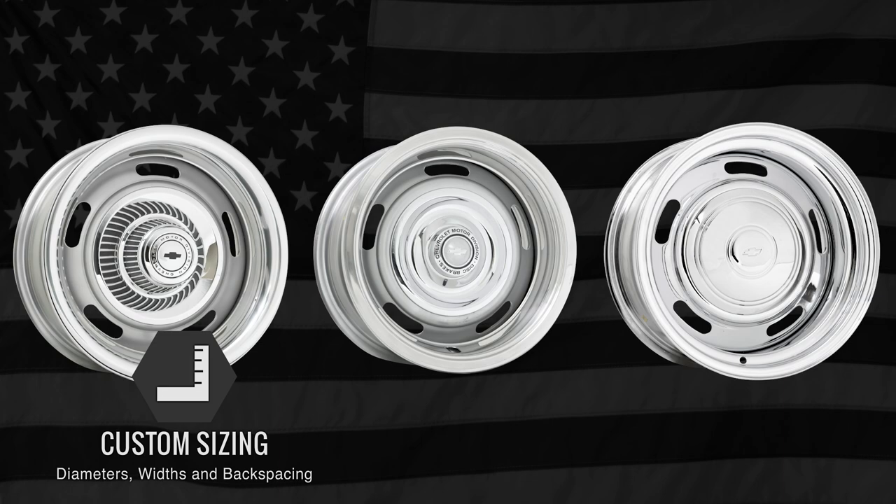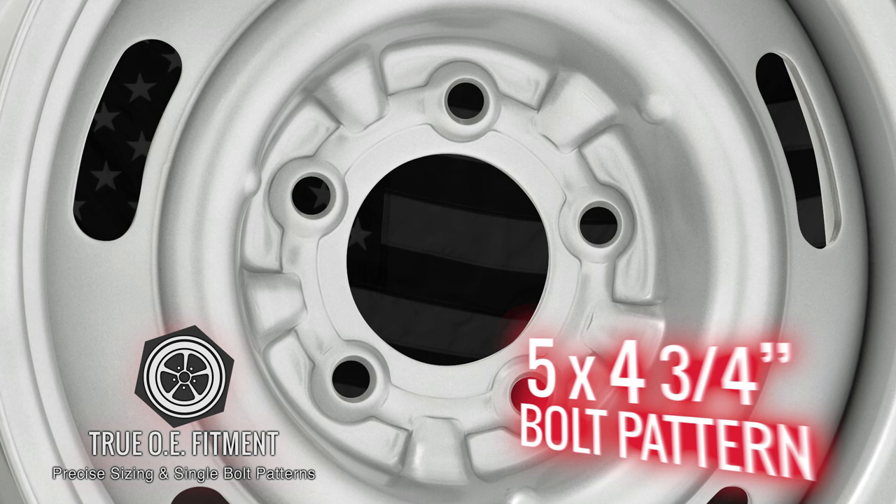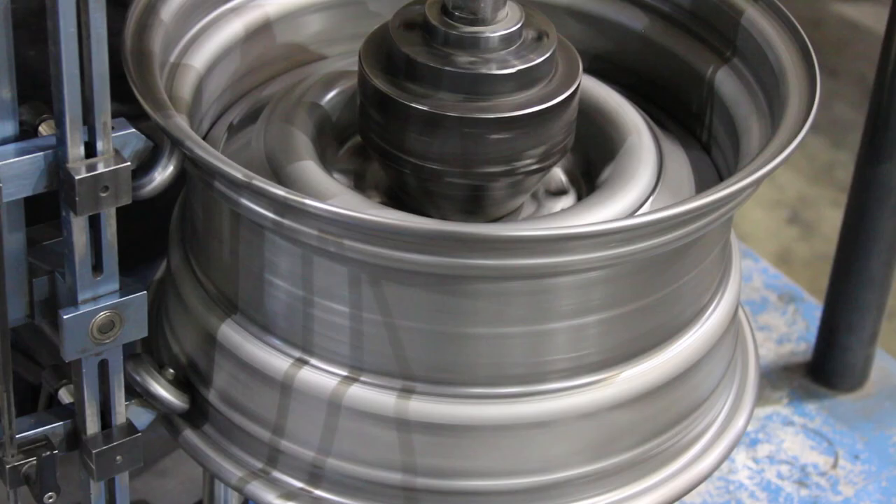Wheel Vintiqs reproduces Chevy Rally wheels in many sizes, from OE fitments to custom sizes and backspacing for modified muscle cars. Diameters range from 14 to 18 inches, and fitments include many Chevrolet models from the 50s to the 90s. Chevy Rally wheels feature a single 5 by 4 and ¾ inch bolt pattern for direct fitments.